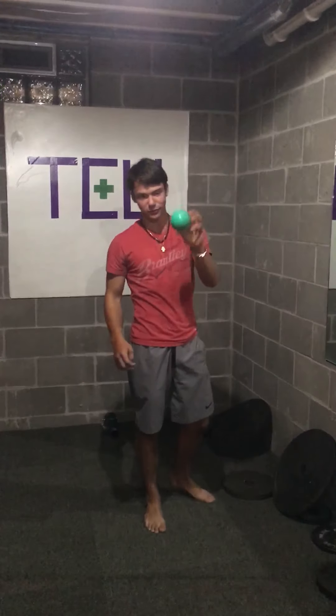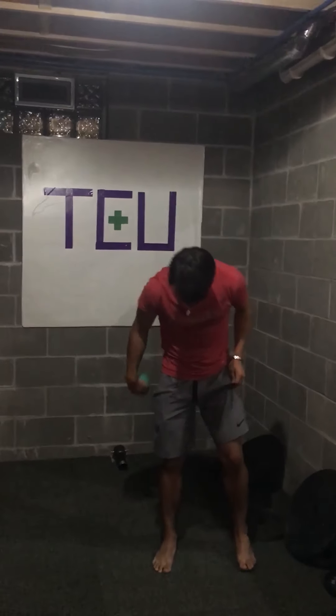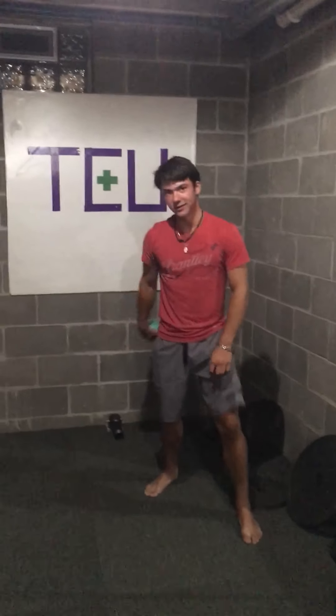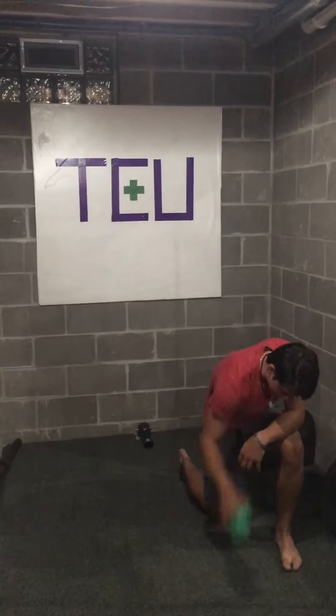So, first off, you got to take the green ball. How many ounces is that? A thousand — aka two pounds. A thousand grams.